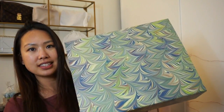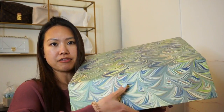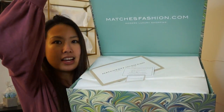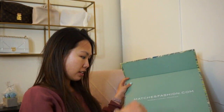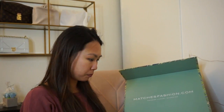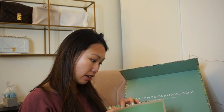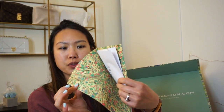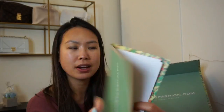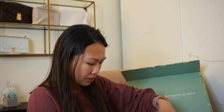They are famous for these boxes and it is so pretty. It has a magnetic snap in the front — you just lift it and here it is. It says Matches Fashion inside and it has my packing slip in here. They also have free return shipping should anything not work out.